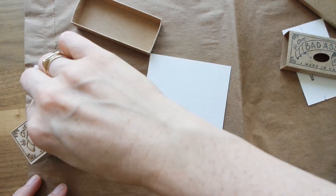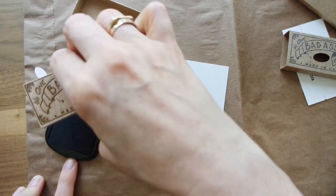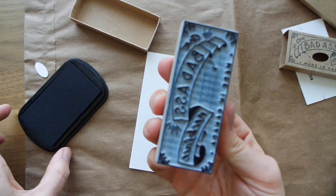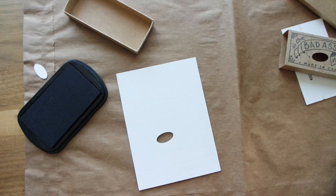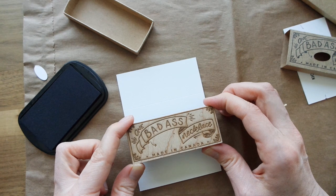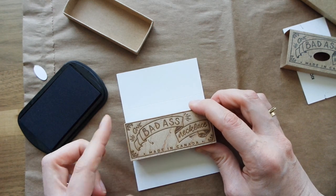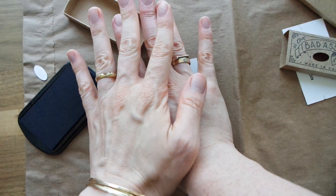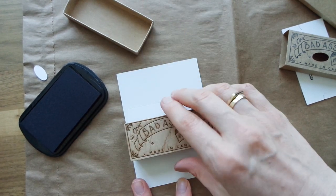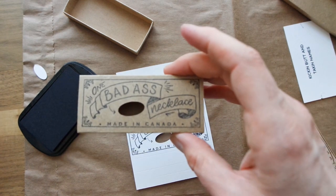So here's my ink pad - I'm just going to load up the stamp. Make sure you get all the ink on there, because if you stamp it and some parts are not inked, you're going to be doing it all over again. I usually stand right over top and then just double check the sides. I'm going to plop it on. Fingers crossed. It's a little crooked, but whatever. This one was perfect, FYI.